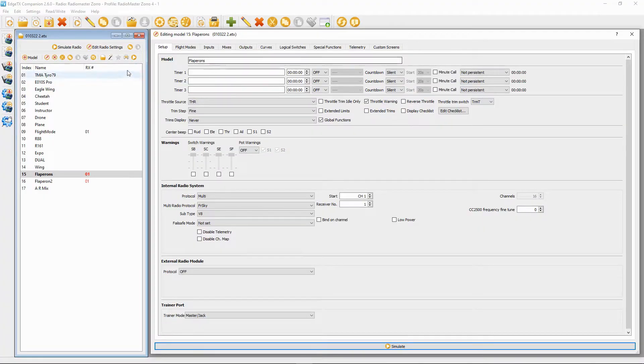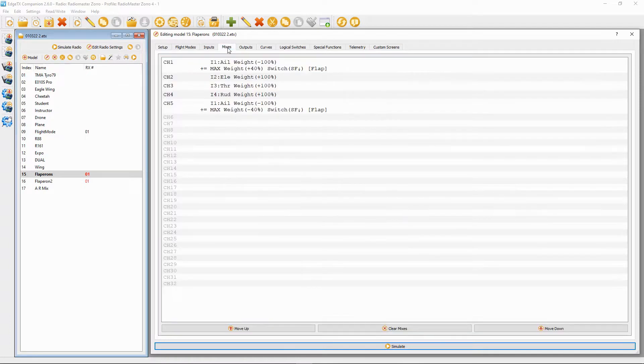I've opened the model up — you can see we've got a Flapper Orange model. What we're going to have to do is go to Mixes. You can see our standard four channels. We now need to add two lines: the first to channel aileron, and we're going to have to add channel five, because we are connecting our servos. To do this you'd have to have two servos, one for each aileron.